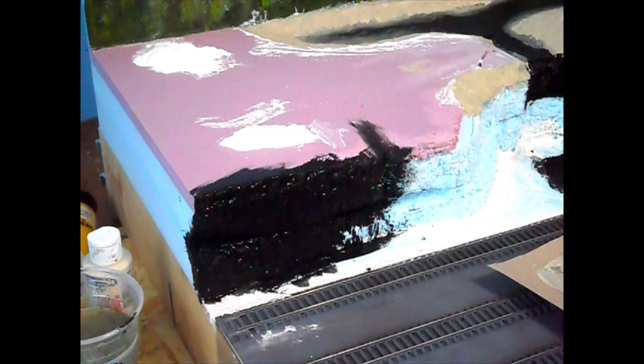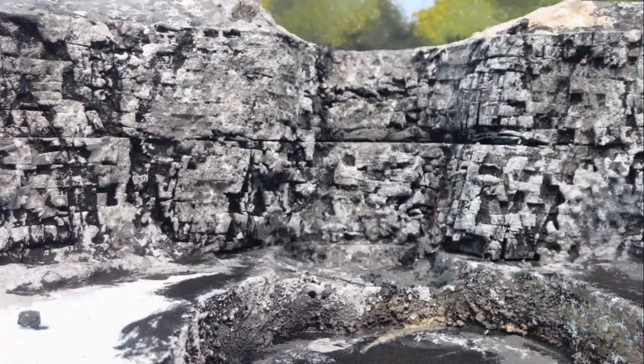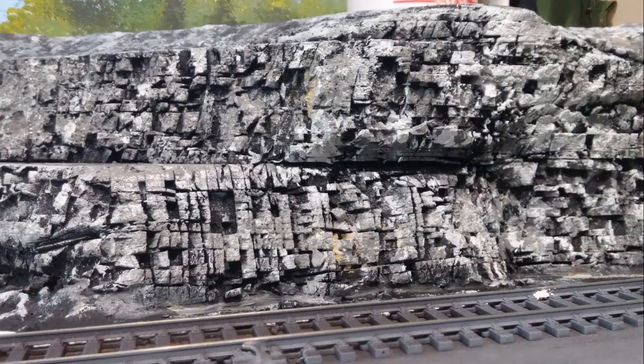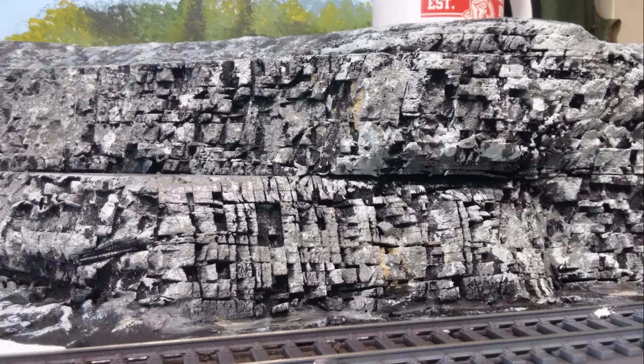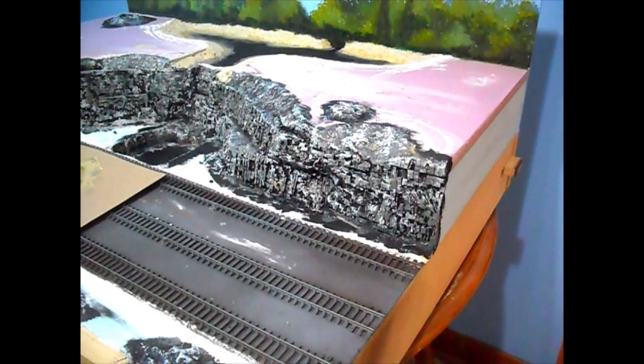I've got that much done and need some more paint, so I'll go ahead and paint the rest on my own without boring you, and when it dries I'll come back and start doing the highlights. Now that I've got all the shades of grey painted and they're on there, it's time to start doing a little bit of detail.